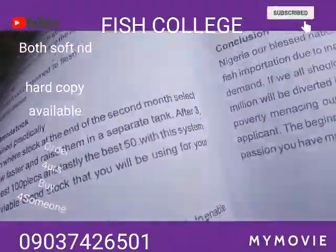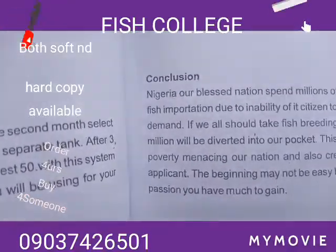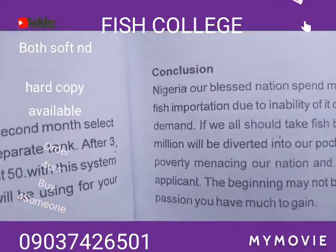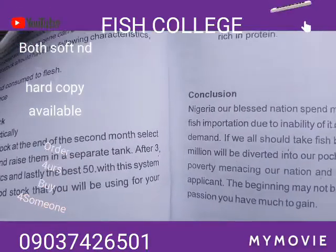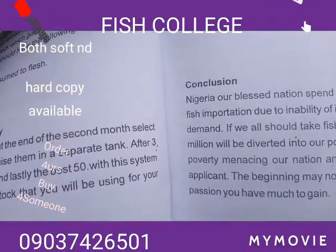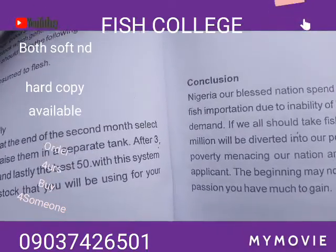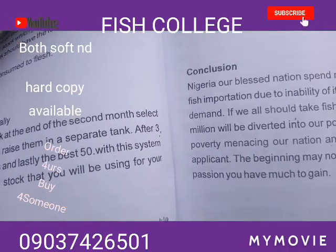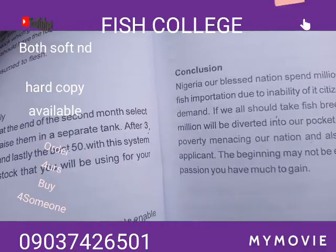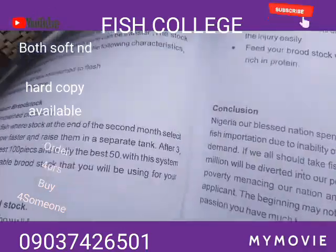The conclusion of this section states: Nigeria, our blessed nation, spends millions of naira on a daily basis on fish importation due to the inability of its citizens to meet market demand. If we take fish breeding as a responsibility, such millions will flow into our pockets. This will help in alleviating the poverty menace in our nation and also create job opportunities. The beginning may not be easy, but with a little patience and passion we have much to gain.